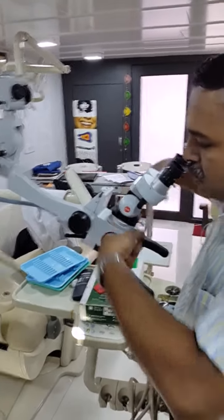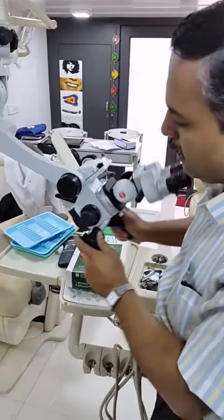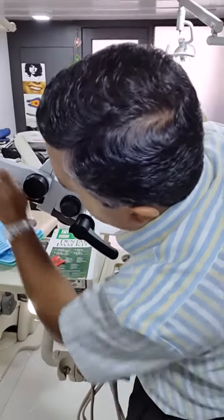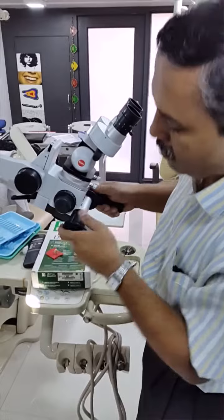The head has got a swing movement. You can press this knob and then adjust the swing movement. Normally this has to be parallel, so you pull this knob towards the outside to get it locked.